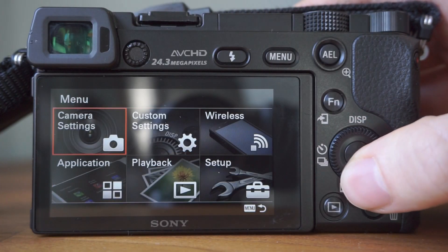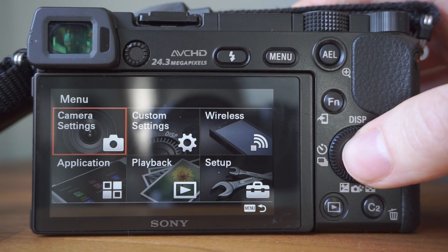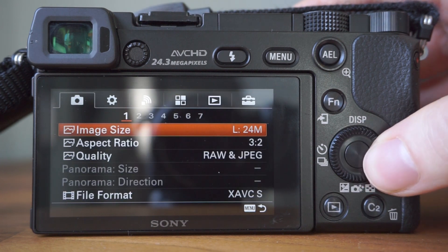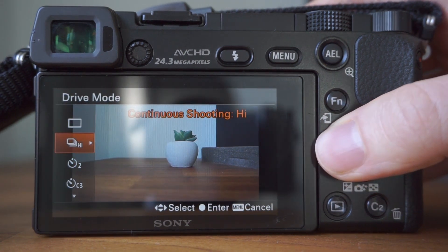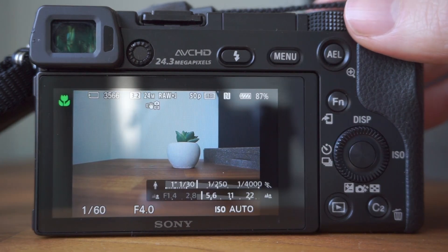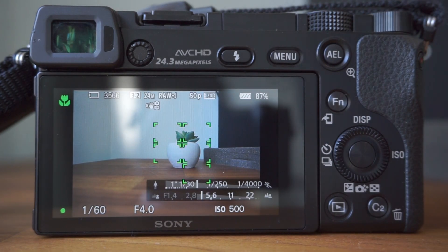To set the self-timer, go to Main Menu, Camera Settings, Tab 2, then Drive Modes. Here you can see the self-timer, which you can set to either 2 or 10 seconds. You can also access the drive modes by pressing left on the function wheel and then Drive Modes.